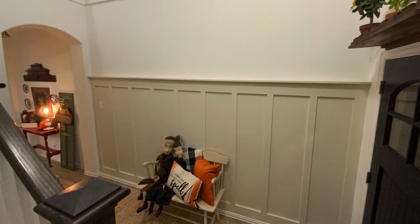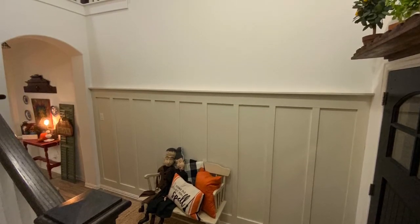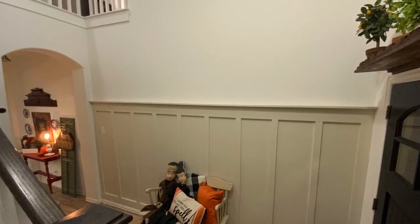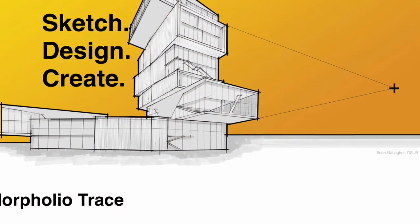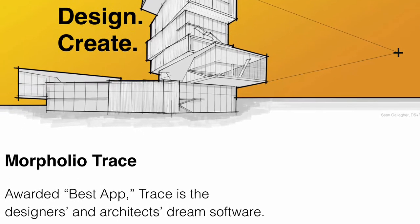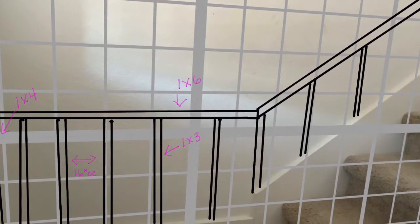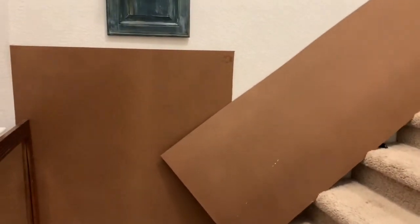Hey there, it's Valerie, and welcome back to my channel. If you remember, a few weeks ago I worked on this board and batten wall in my entry, and since doing that I just loved how easy it was. I decided I was going to go ahead and take on my stairs. After doing some research, I found that downloading Morfolio Trace would help me take a picture of my stairwell and then I could draw on my iPad and decide how I was going to lay out my battens.